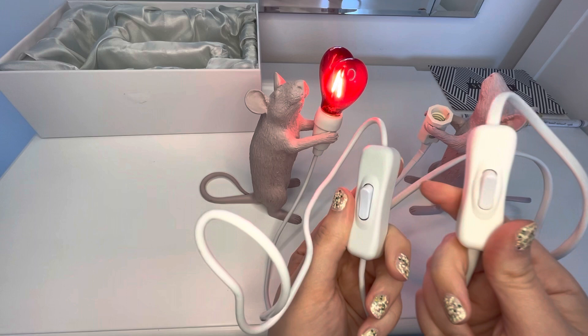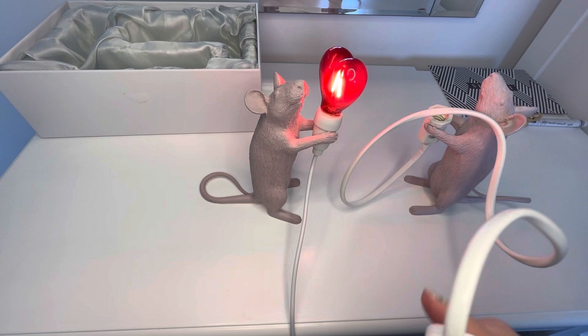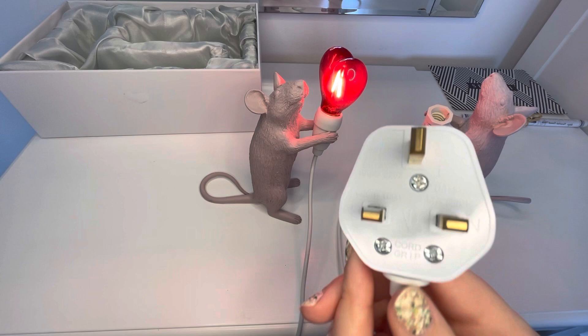Also, the switches are ever so slightly different — this one is a little bigger, this is whiter in the middle for some reason, which is really weird. And the wire is thinner on the USB than it is on the normal plug. And then also you've just got the plug, which has none of that USB technology — it's like 1800s technology. It's just a basic plug.